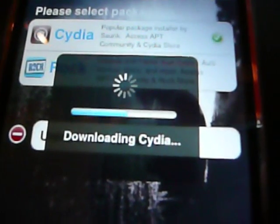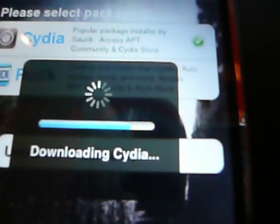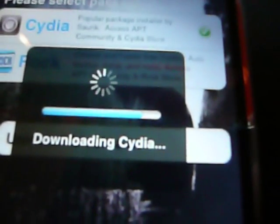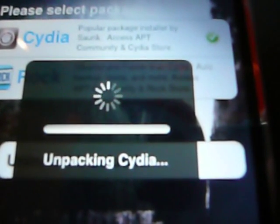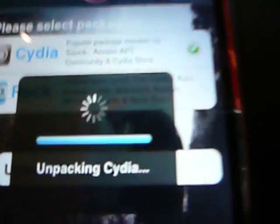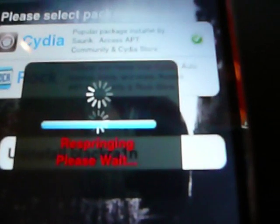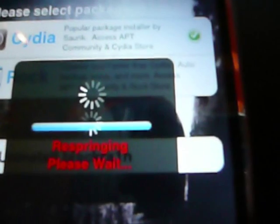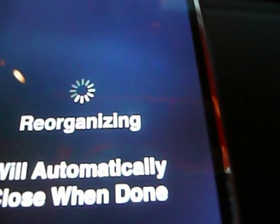I've still not put in my SIM card — just wait. When I've got Cydia, I'm gonna install Bootneuter. And when that is done, you can put in your SIM card. Now wait for Cydia. Cydia says it's gonna restart and reorganize — automatically close when done.